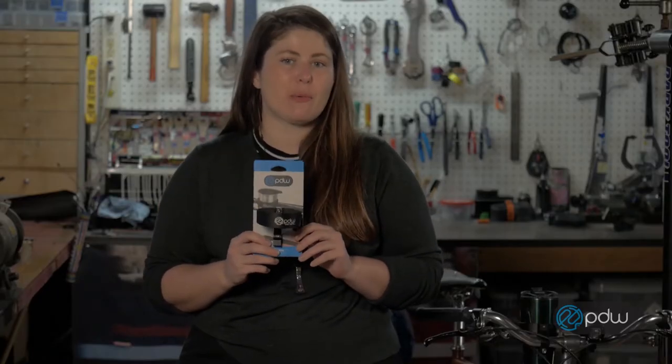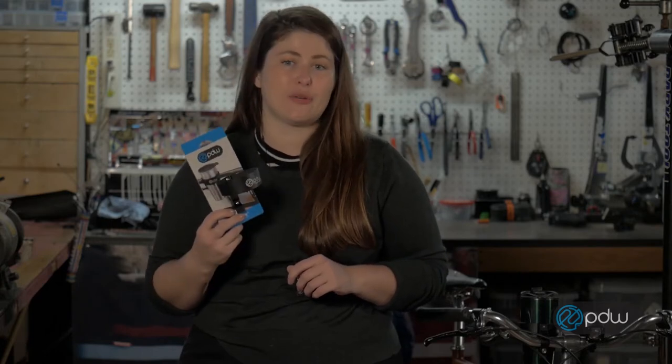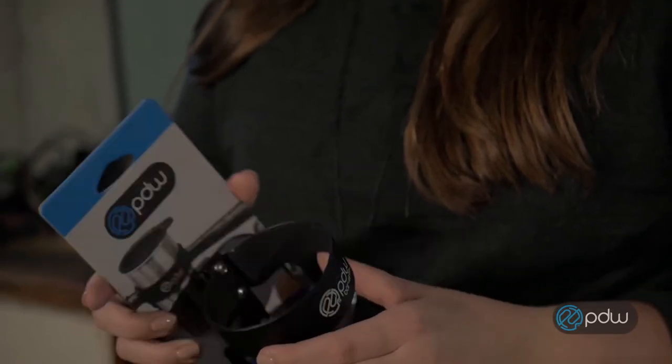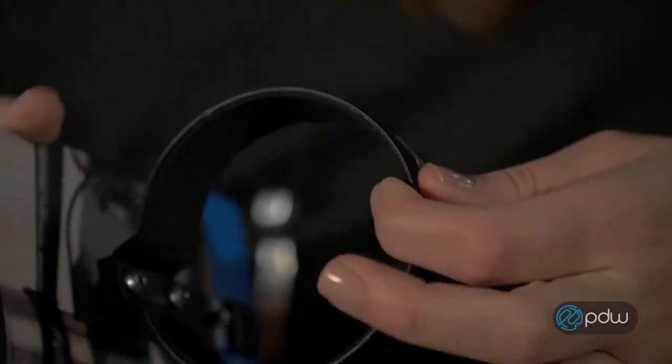This is the Barista from Portland Design Works. The Barista was designed with one purpose and one purpose only, and that's to carry your cup of coffee with you on your bike ride. The Barista is constructed of 50-52 alloy, and the inside is lined with a nice foam padding so that it holds onto your travel mug nice and tight.